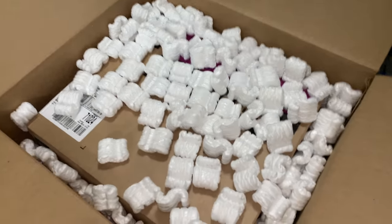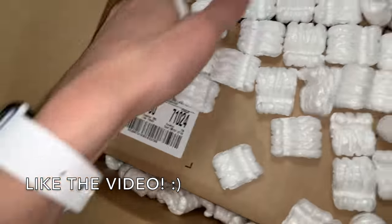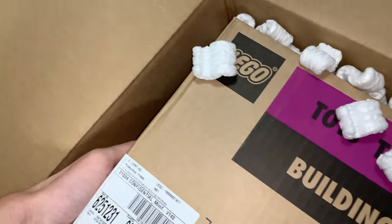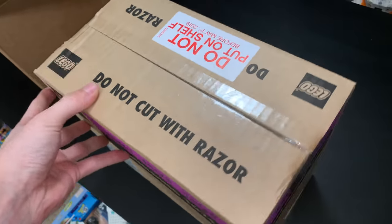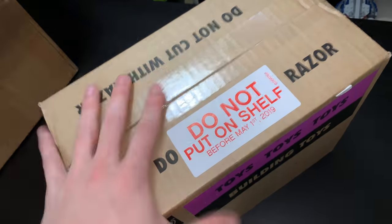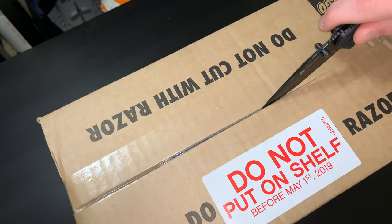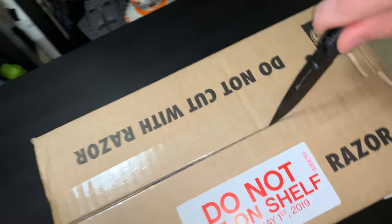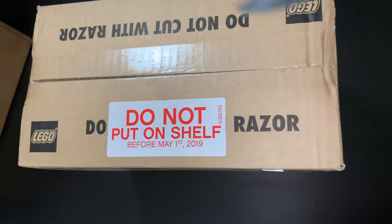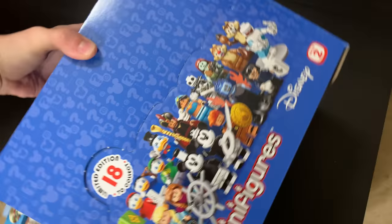Just got this box in the mail. If you can't tell what it is, you're about to find out. It has 60 LEGO minifigures inside — confidential minifigures. Here they are, the minifigures in the box. It says 'don't put on shelf before May 1st,' so they aren't getting put on the shelf. It also says not to cut it with a razor, so no knife. We're really skirting around the rules today, but that's all right. This is a fresh case of Disney Series 2 minifigures.